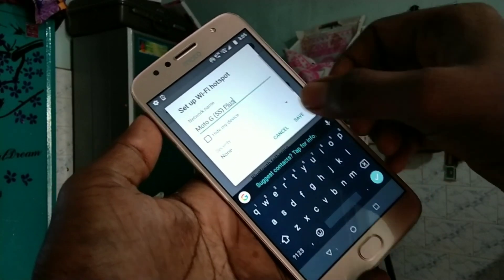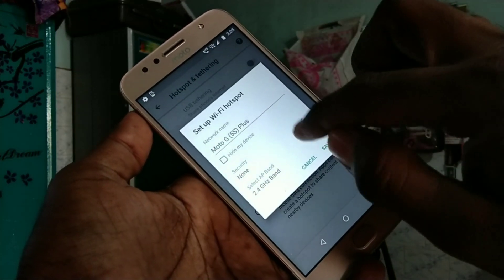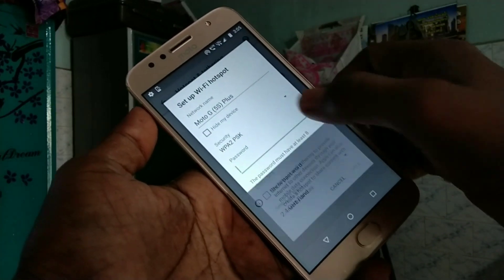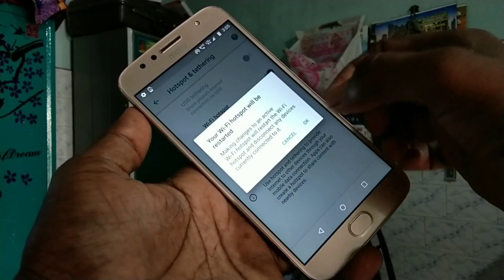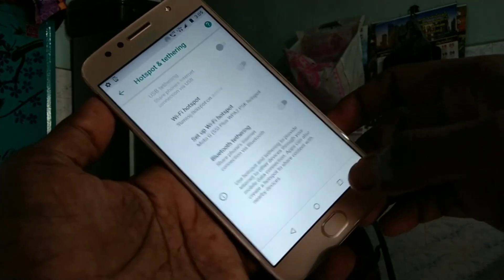Here you can change the name for the hotspot — edit this name. You can also set security. The minimum password length should be 8 characters. Enter the password for your hotspot and just save it.